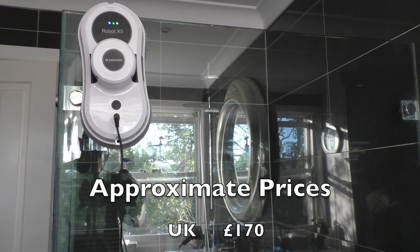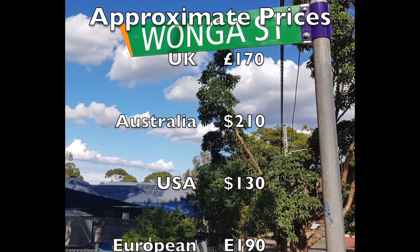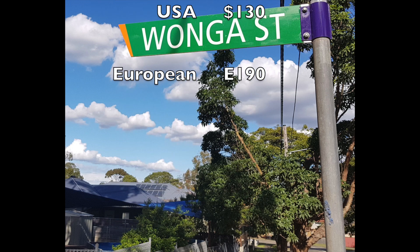Covering the prices — these do vary quite a bit: about £170 in the UK, AU$210 in Australia, US$130 in the US, and about €190 in Europe.